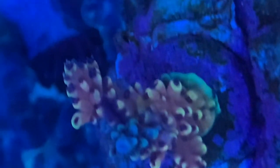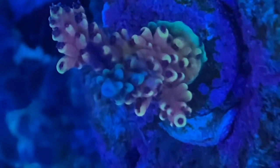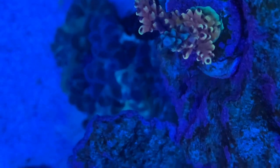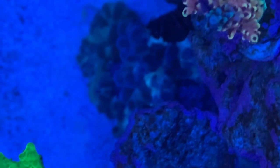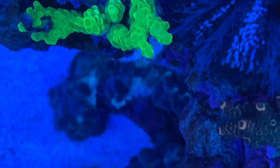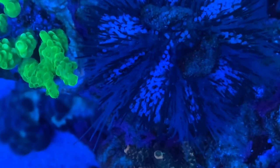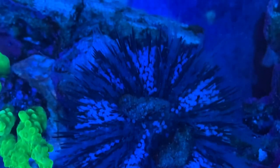All of these SPS have been up here on the rocks for about six weeks, and check it out — the Pink Cadillac is already starting to base out. I didn't realize until after I looked at the video that the urchin is up here. I think he's trying to grab this Millipora. I hope he doesn't succeed in pulling it off the rocks because it was a pain in the neck to get it there.